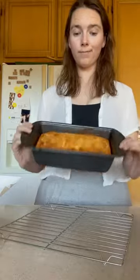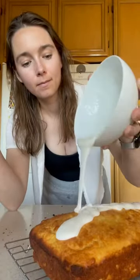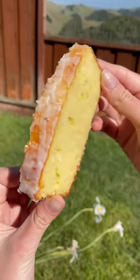The moment of truth. I'm not super confident about this one. Oh — we get to have a little. Oh!